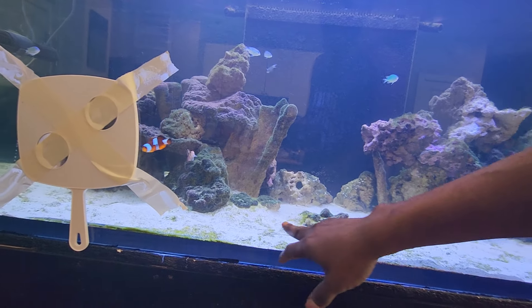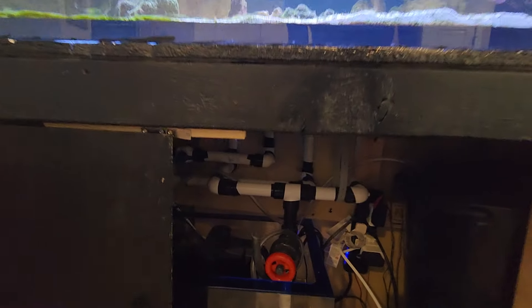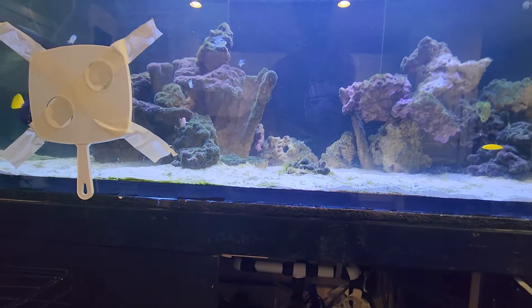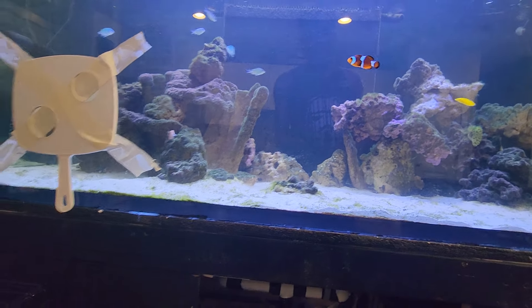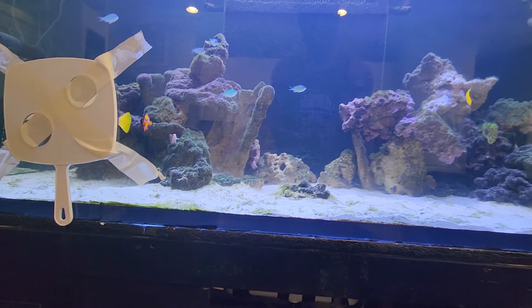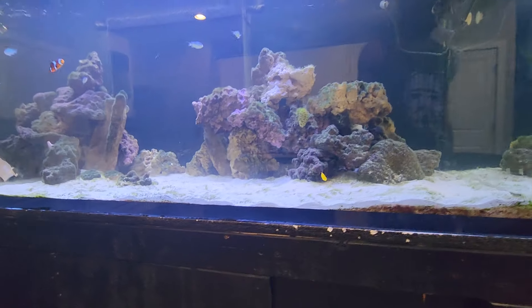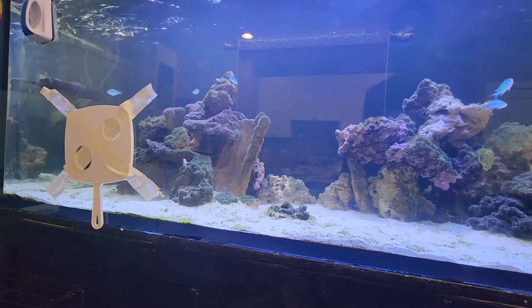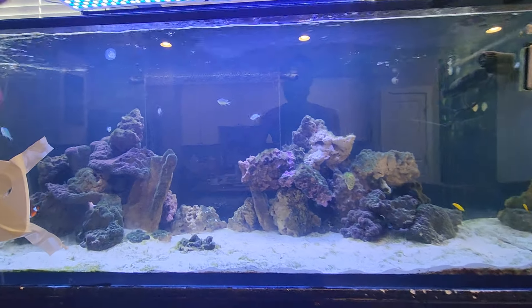You will see all the algae in here, and that is because I added some chaeto down in the sump and added a light in here which would come on every night at 12 a.m. and run all the way to 6 a.m. That basically boosted the algae output of the tank and most of it ended up coming into the display tank. Right now I'm just trying to get rid of all that so that way I can get clean sand.